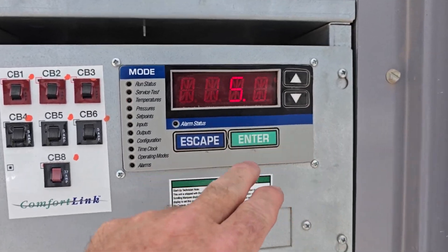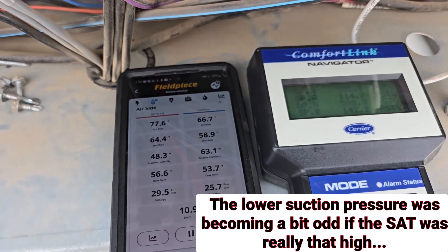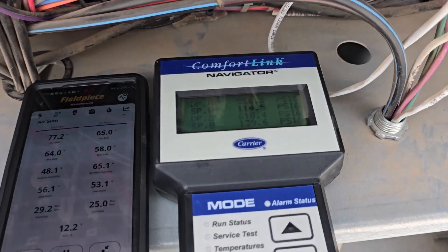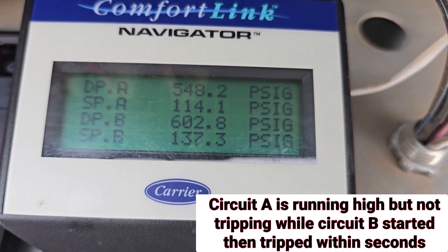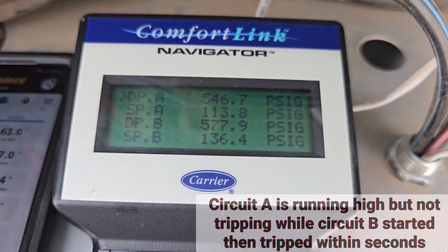Locked this in on my supply temp - 75. That is reading a little high, so it's 67. It's dropping very quick. Oh, it's going to trip. It's at 610 and it's dropping. That thing almost tripped. And, well, it did trip.